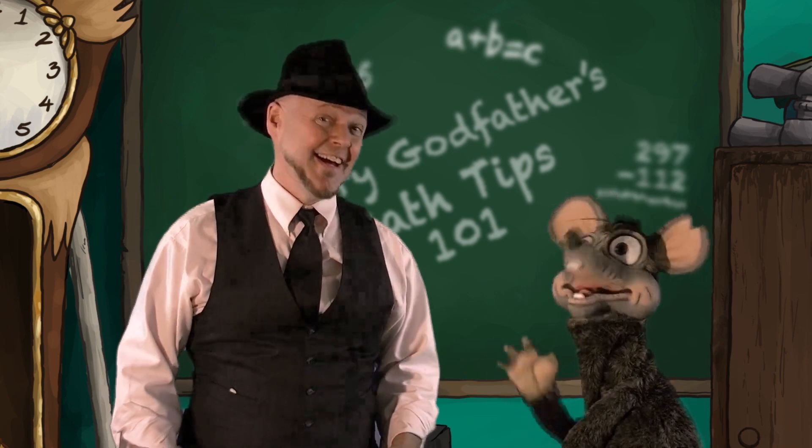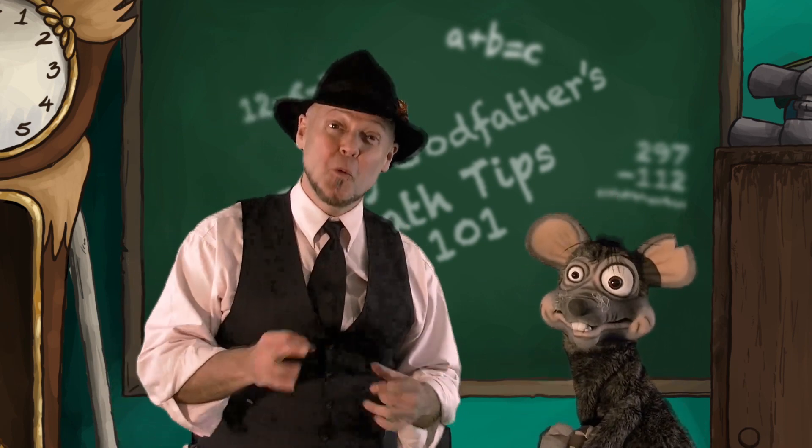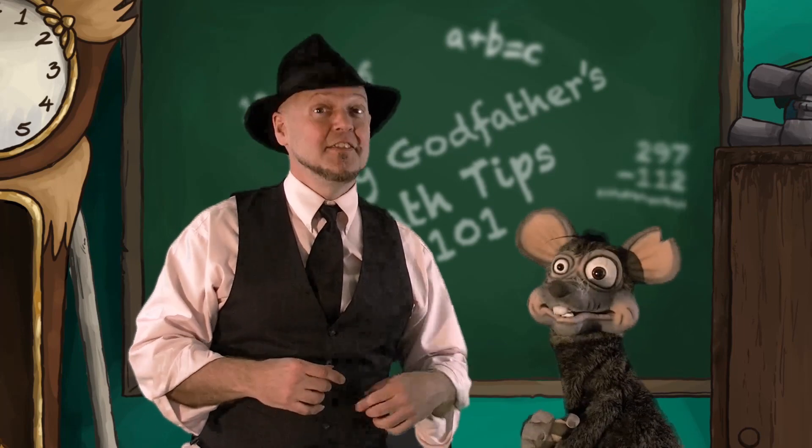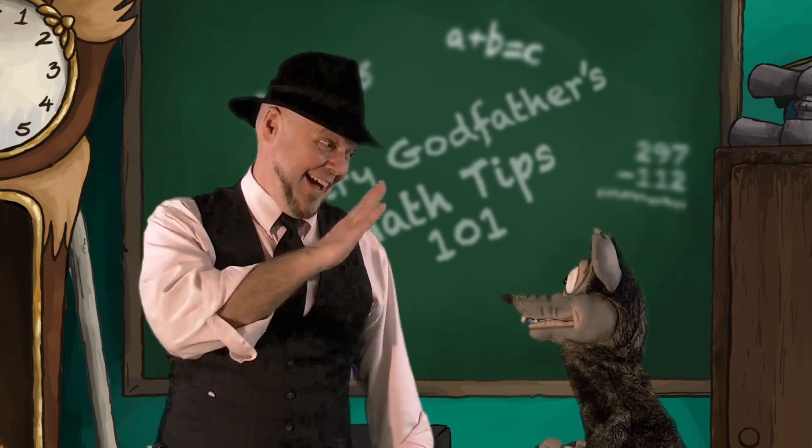Awesome, Rat — you got it! I bet you do too, kids. Don't forget to download the worksheets and practice, practice, practice. Until next time, we'll see you later. Say bye bye, Rat. Bye bye, Rat. See ya!